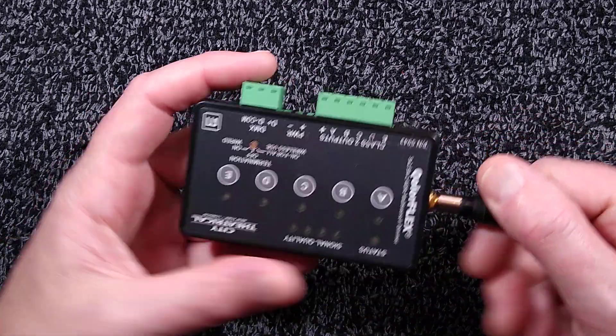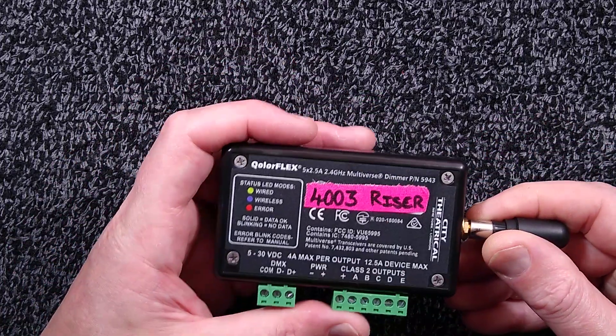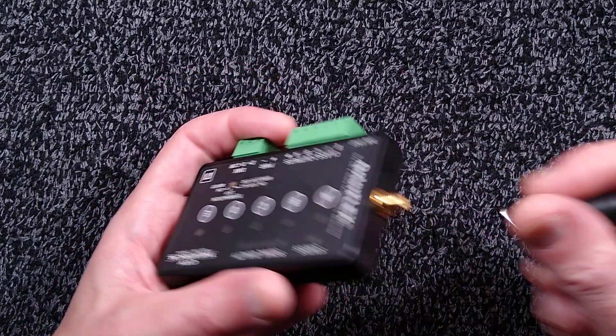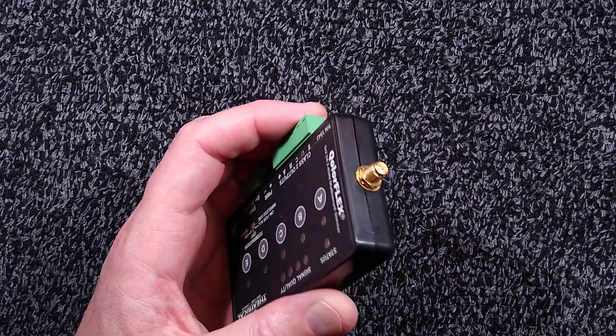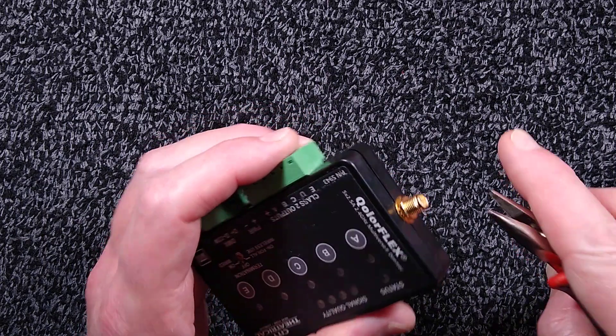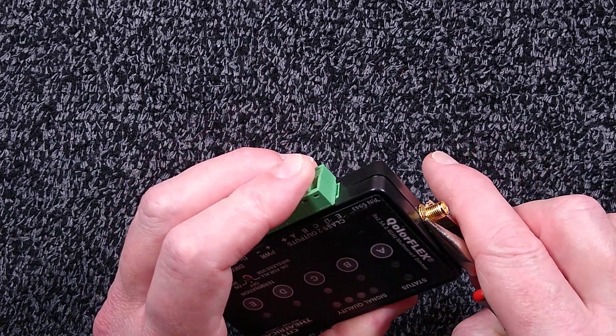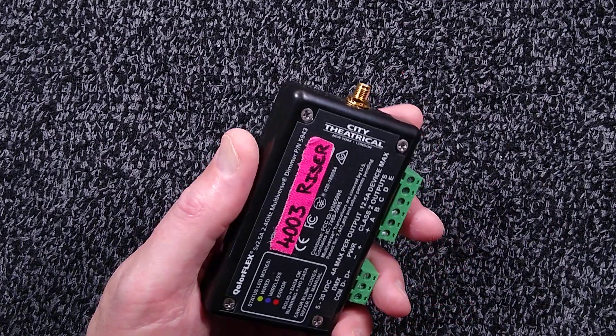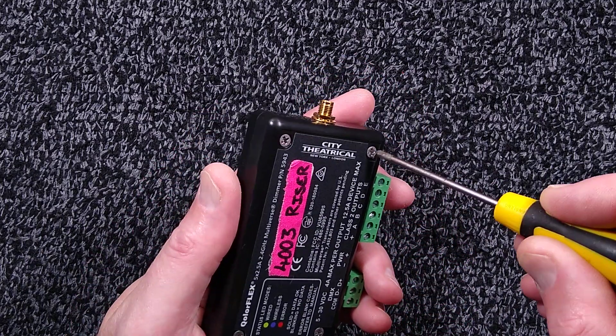If I open this up, I can take the antenna off here — you can put on an extension antenna if needed. We ended up putting on extension antennas to try and resolve the problems, but it didn't resolve the problems completely. I'll loosen this off and pop the lid off.